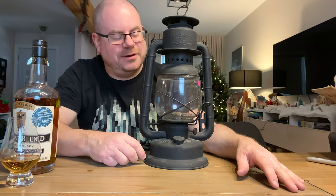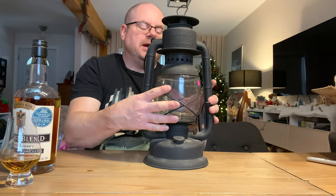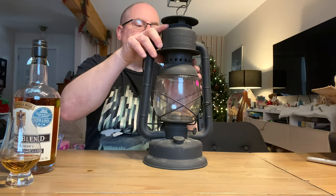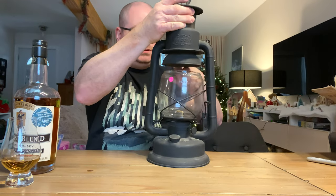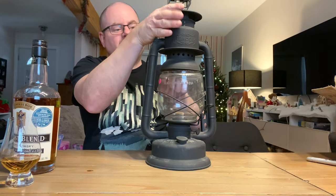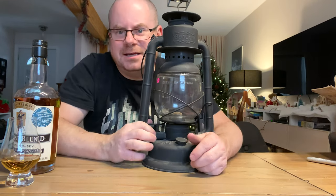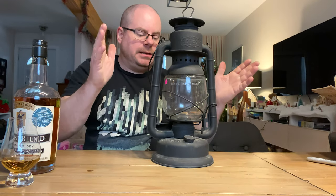Okay, so now it has a period-correct, same-brand globe. I did kind of like the red globe though — I may at some point get a red globe and use it for instances where I do not want to ruin my night vision. For the sake of the video, let's turn this so the 'made in Canada' marking is right up at the front. Looky that!